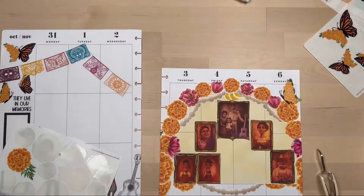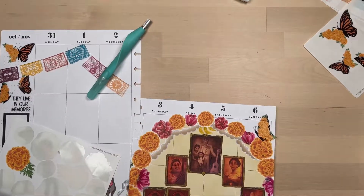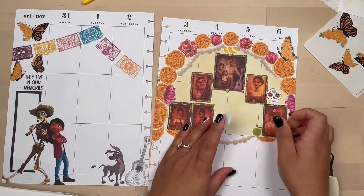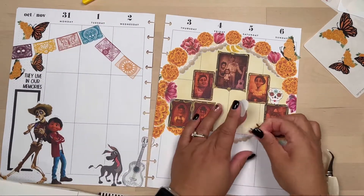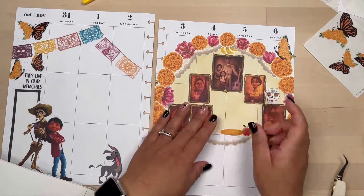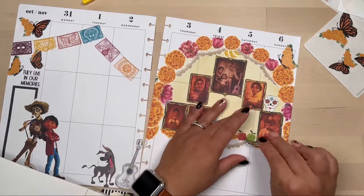The other thing I didn't like about the altar was that kind of side piece — it just didn't look right, it doesn't look like the other side. I do fix that later on during the plan-with-me. Here I am adding the fruit, the bread, and some sugar skulls. I was hoping to find some candle stickers but I didn't, so that was the only thing I didn't add to the altar.